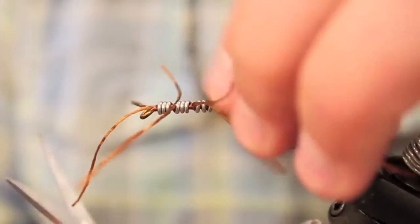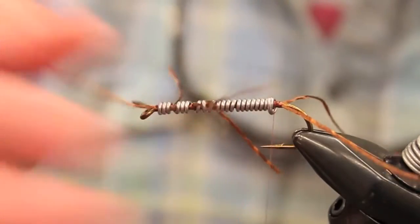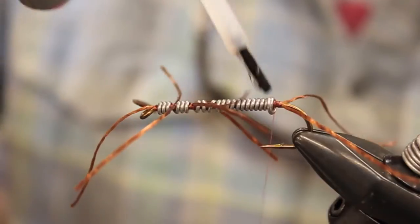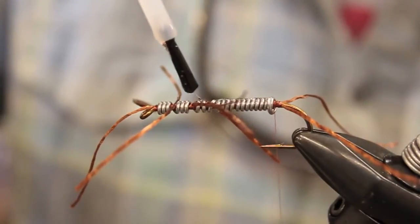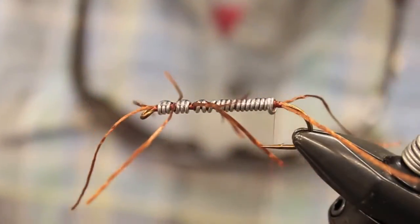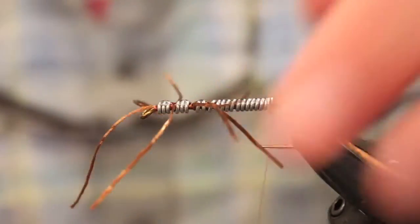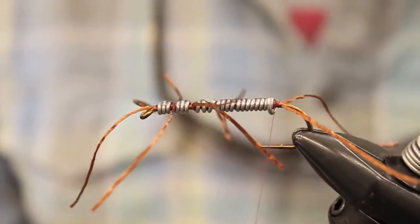Get that last little chunk, fold it over. Now I'm just going to take some Hard as Hull and put a light coat over the wire here — it kind of solidifies it. Be careful not to let the Hard as Hull really touch the rubber legs too much, because it will bond to them and make them kind of flimsy and break. Now I'm just going to tie in some chenille.